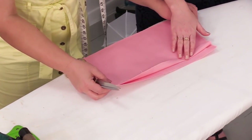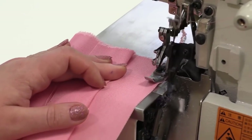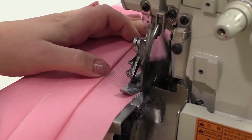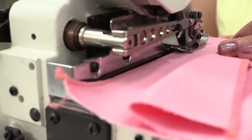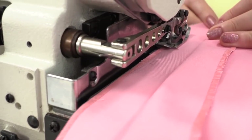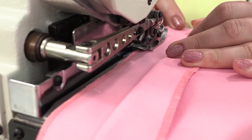Next, we are going to edge the details with the nava locker. Natalie is stitching the details with the nava locker. Do it after attaching the interfacing material — this is very important.